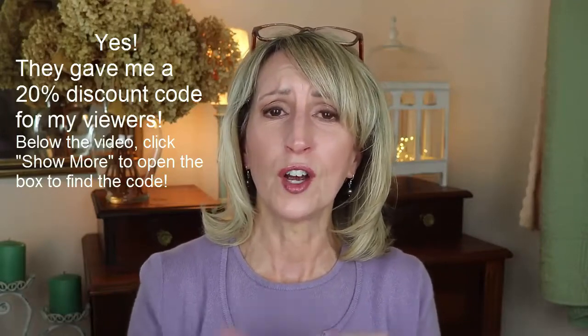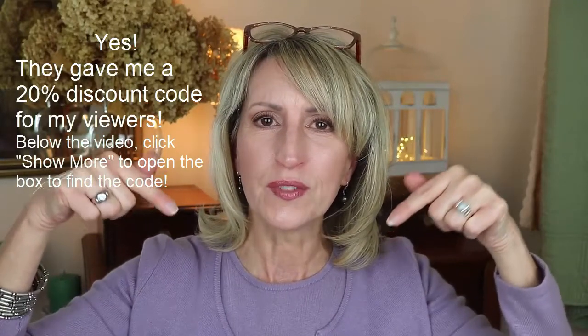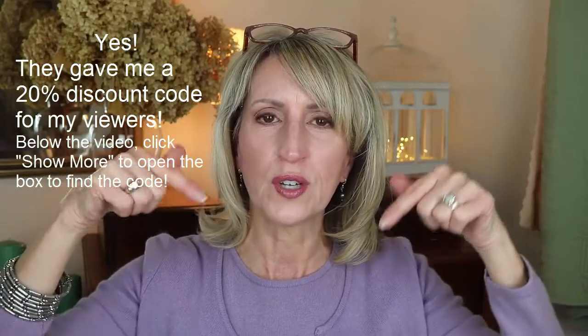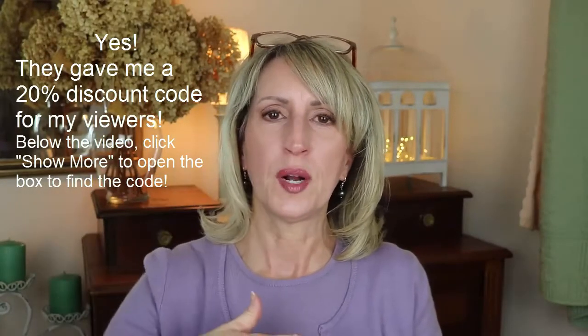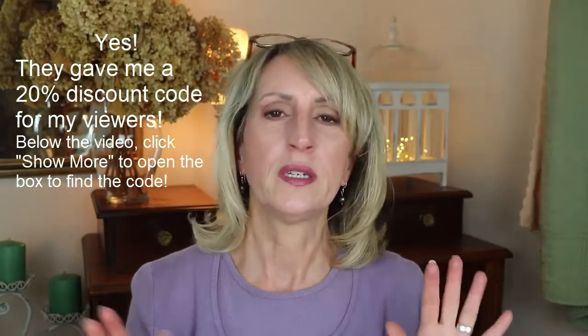Check out the link below the video. If you're on your phone, go to the description box below — where it says 'show more,' click to open it up and all the product description will be there with links and discount codes.